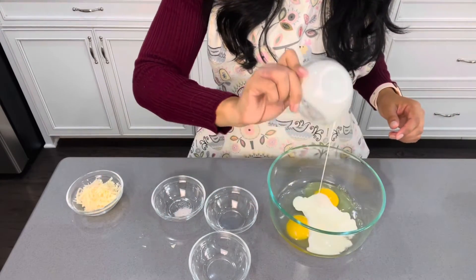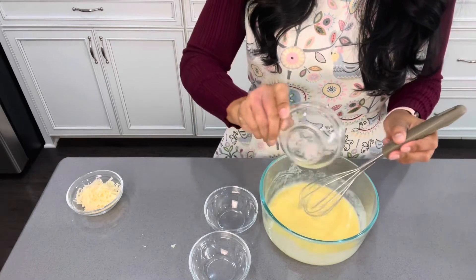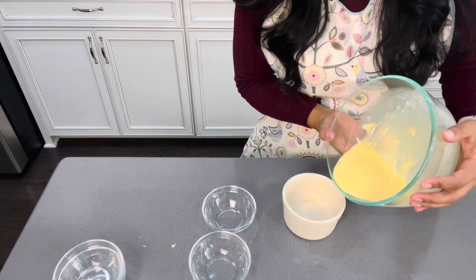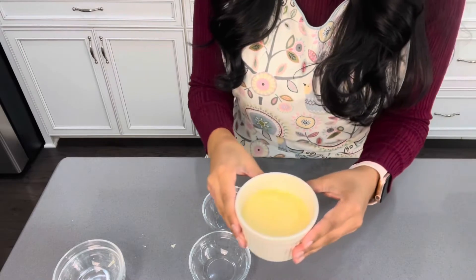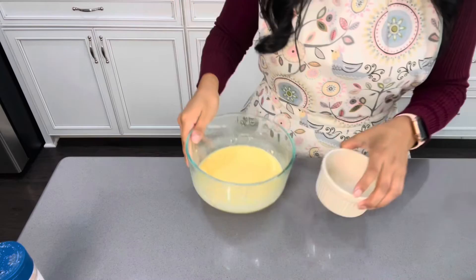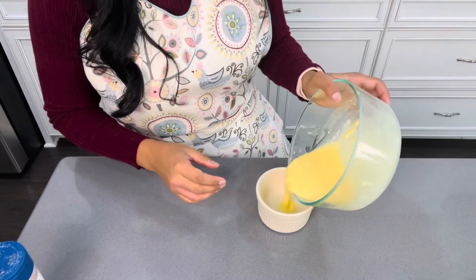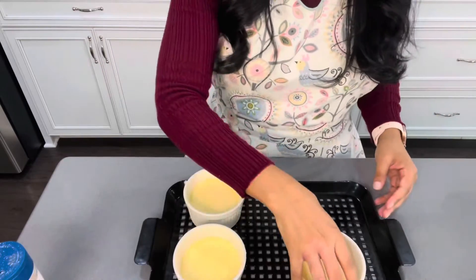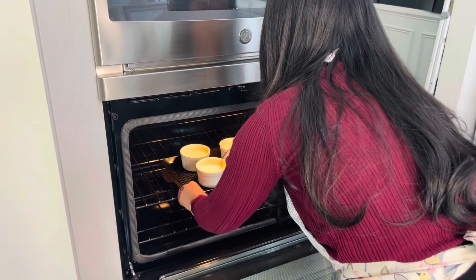Our next step is, once we have all of our portioned ingredients, to mix it all together. I start with two eggs and whisk them with the heavy whipping cream, then add in the salt and the three tablespoons of cheese. Once you get a good mix, go ahead and pour the contents into your ramekin and repeat this process until you are satisfied. Last stop is the oven — these are going to cook for approximately 21 minutes.